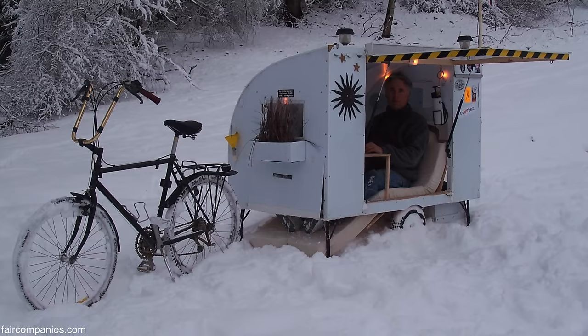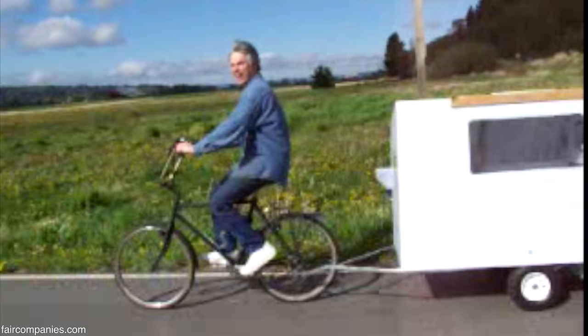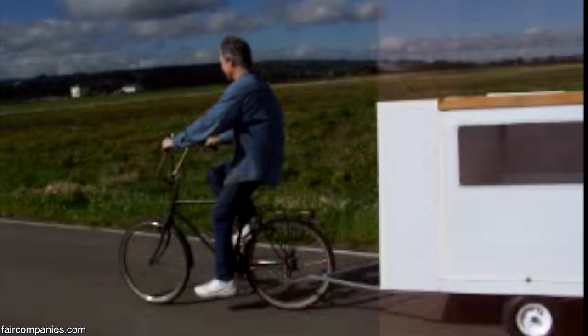Ten years ago I had too much time on my hands, obviously. So I kind of did this post-apocalyptic, fun little goofy Mad Max camper thing.